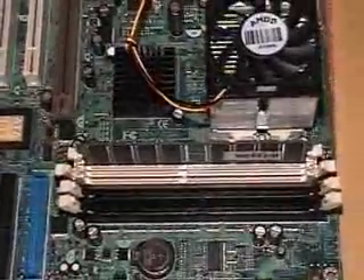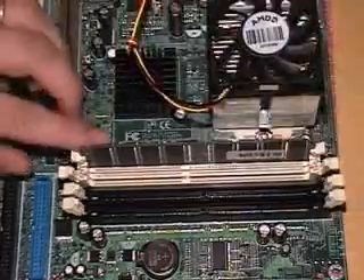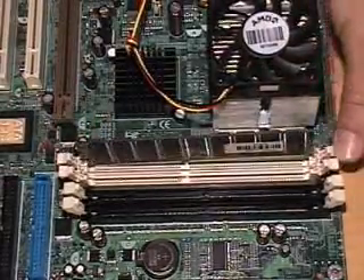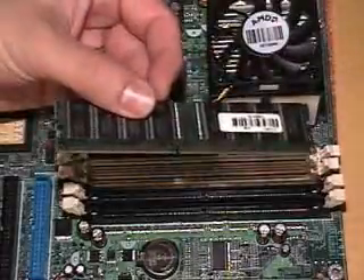Removing RAM is easy enough. Those two little white tabs on the sides — just push them, push the other one, and it pops right out. Take it right out, no problem.